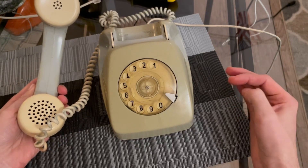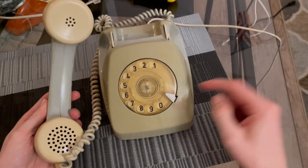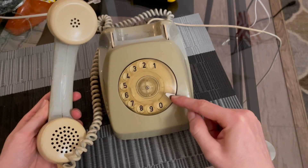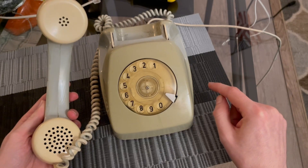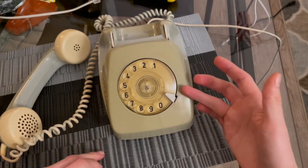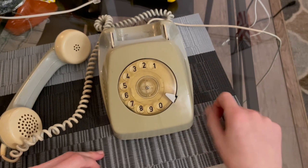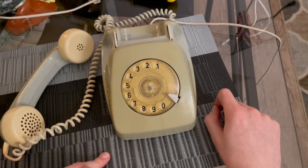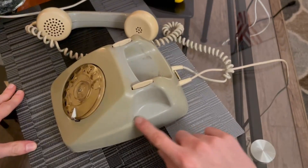It looks a lot like a VTAP 611. It has a very standard Electric dial — the same face style used in Italy, for example. My other TLF 300 has a dial you can take apart, but this one is sealed shut, so I'll need to use a pin oiler to oil it. Let me turn it around so you can see the inside.